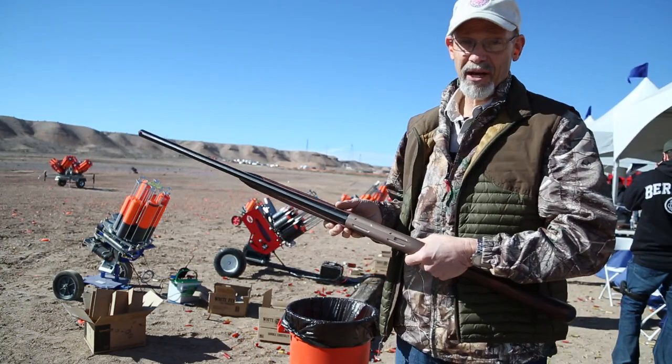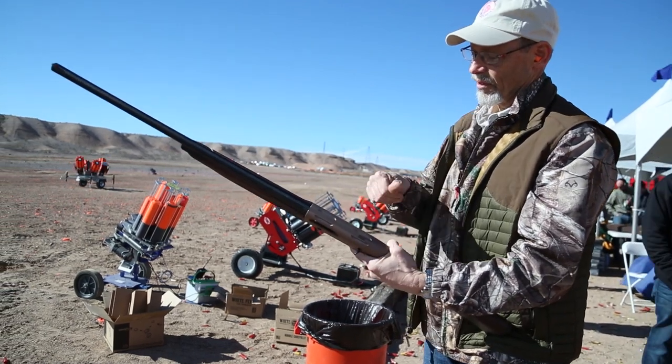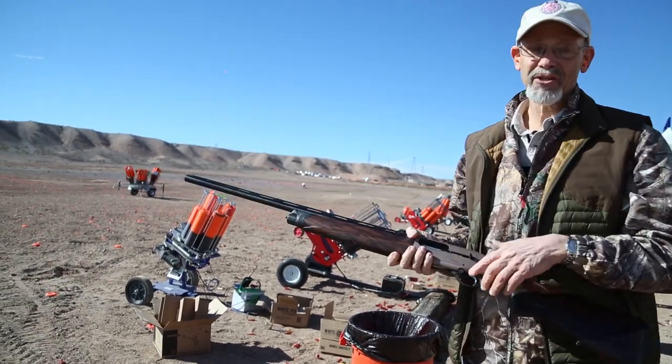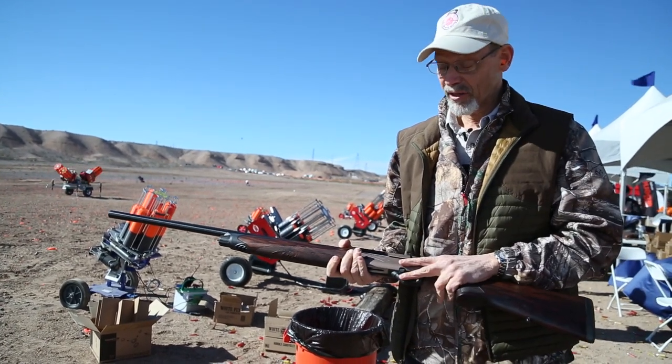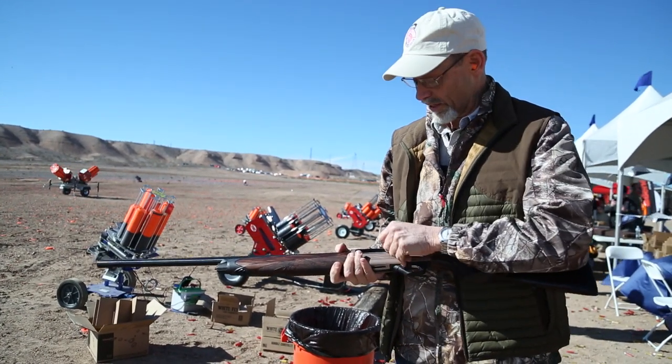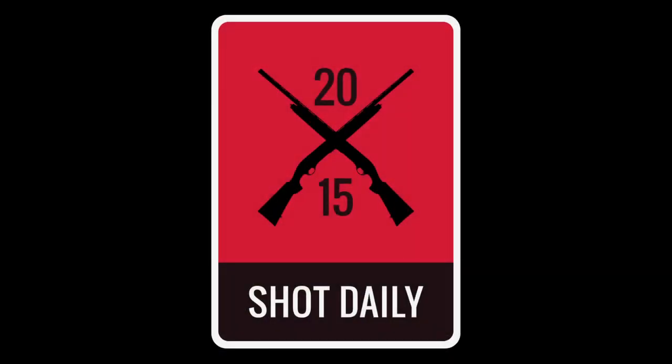As a left-handed shooter, I've shot right-handed semi-automatics for years. I'm just used to holding it like this and dropping the shells in, and honestly left-handed guns confuse me. But now that they make this in a left-handed version, I am looking forward to getting used to it. This is the Beretta A400 Explorer in a left-handed action.